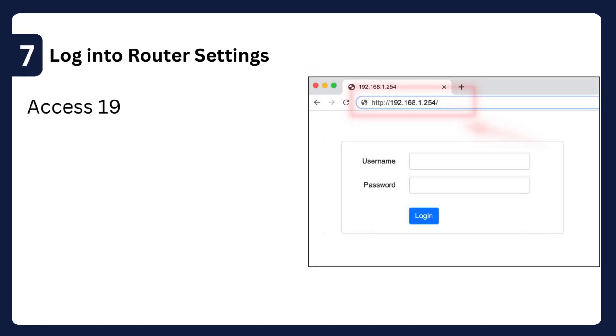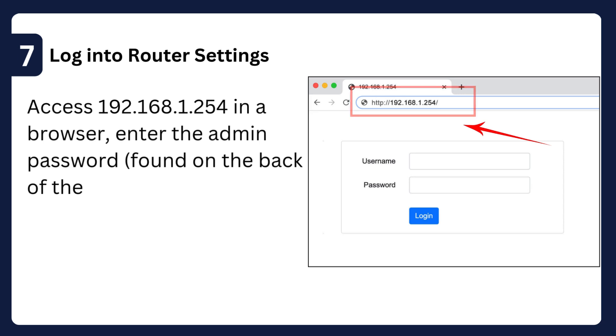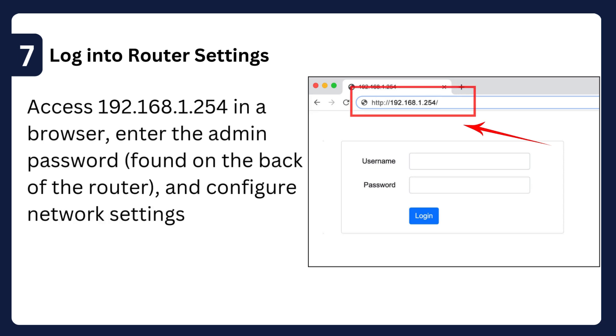Step 7: Log into router settings — access 192.168.1.254 in a browser, enter the admin password found on the back of the router, and configure network settings.